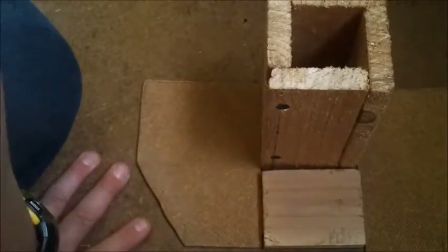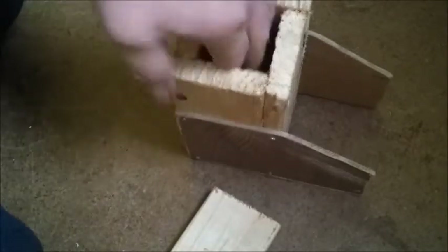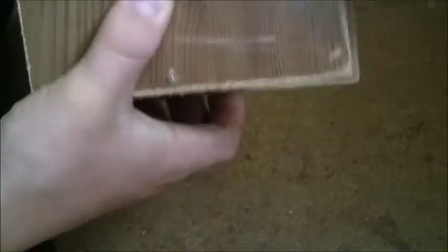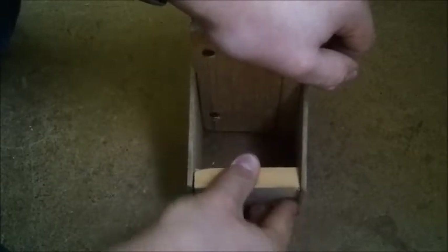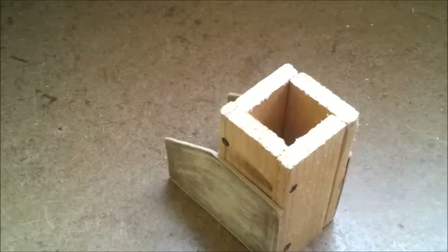Now I just need to get some small nails and nail it to the side and that's gonna be it. Okay, I have now attached this hardboard to the sides of the box with four nails. Now I need to flush trim it — even out the bottom and the front bits because one is shorter than the other — then I'll be ready to put this part in, which is just gonna sit here. I also need to fit this in better.